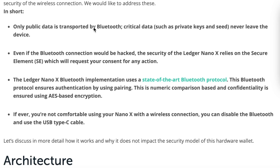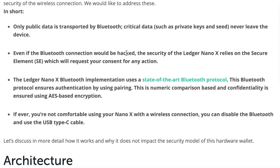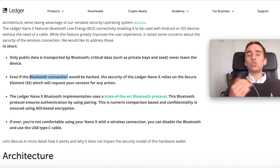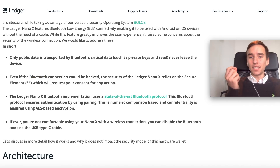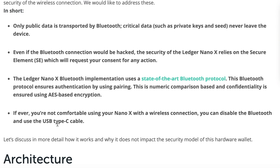Only public data is transported by Bluetooth. Critical data such as private keys and seed never leave the device — that is crucial. Your private key is never exposed to the outer world. Even if the Bluetooth connection were hacked, the security of the Ledger Nano X relies on the secure element, which will request your consent for any action. If you're not comfortable with wireless, you can disable Bluetooth and use the USB Type-C cable.